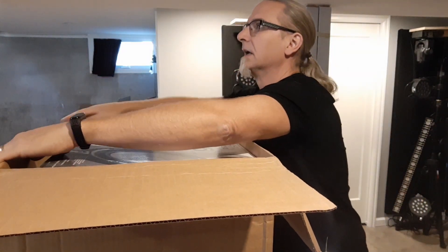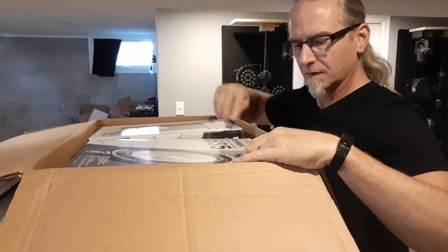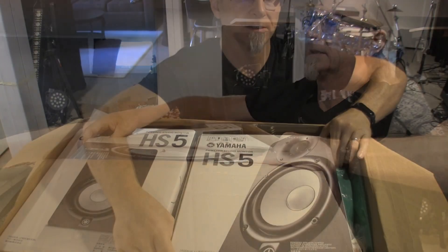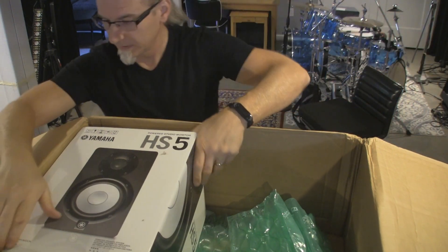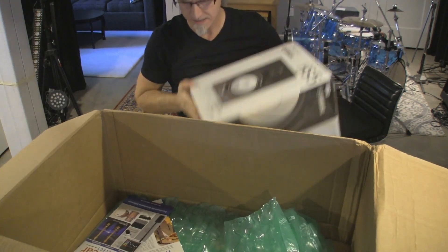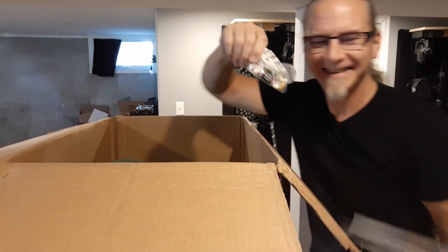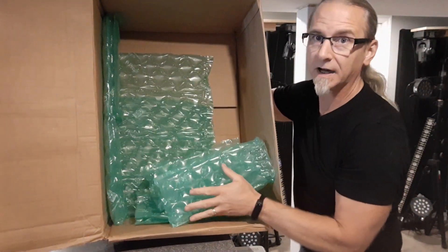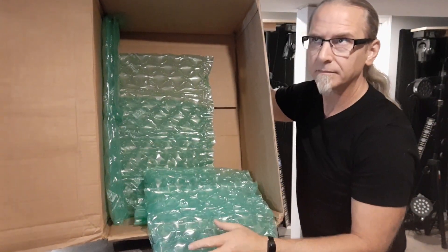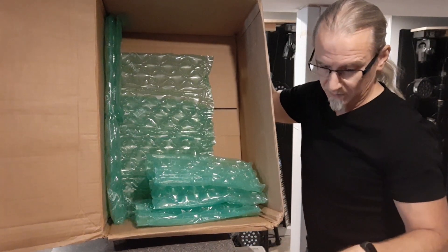These inner boxes look to be okay. The corners are dented up a little bit. They're heavy — they're 5-inch speakers. Yeah, the corners are rounded over a little bit. There's padding on the bottom — well, I guess it's the top. There's padding on one side and not on the other side. They were not fully encased, and they were only one box inside of a box. Let's get rid of this and show you the boxes.